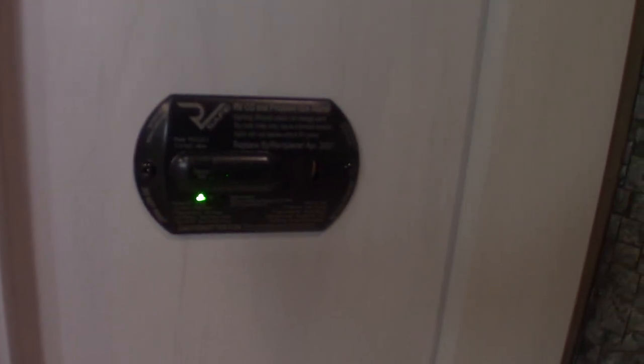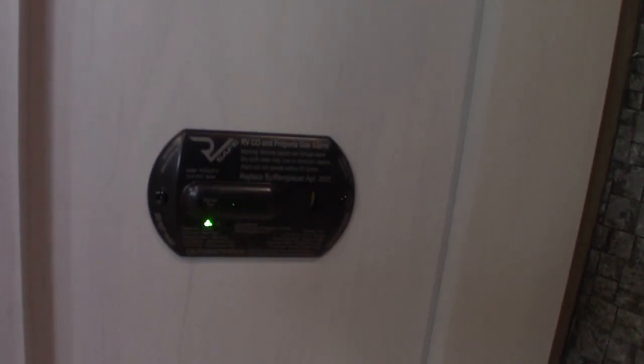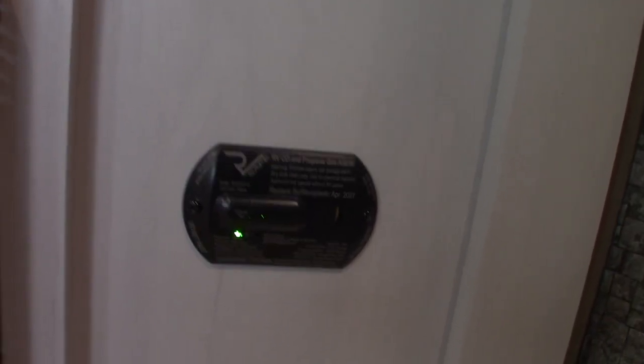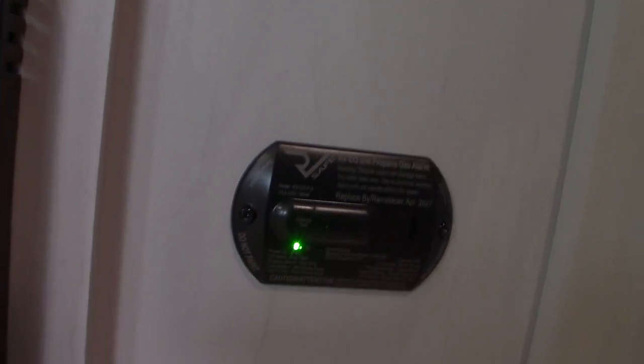Down here we have two devices. First, this is your carbon monoxide LP gas detector. It should always be green like it is — if it's not green, get it serviced. If it beeps very slowly, the same tone but slowly, it's telling you your battery's low. So it does carbon monoxide detection, LP gas detection, and a low battery alarm. If you want to test it: LP is good, carbon monoxide coming up — good. Back to green; it should always be green.